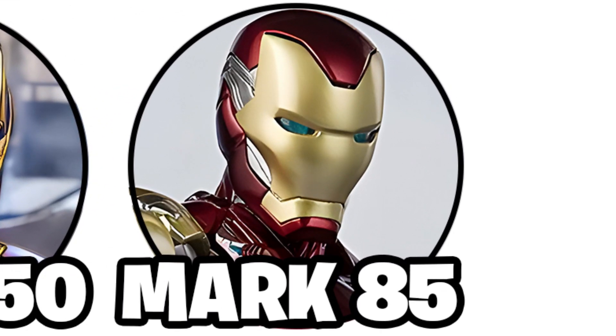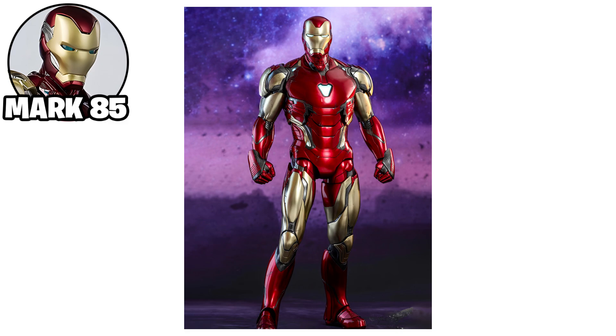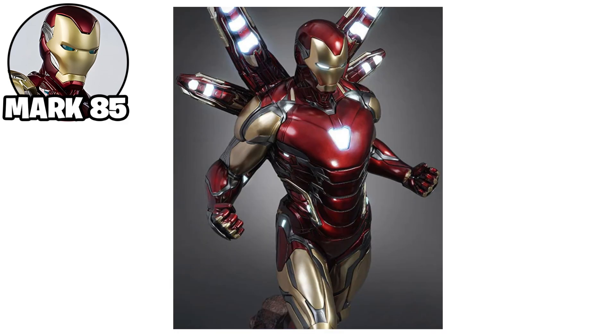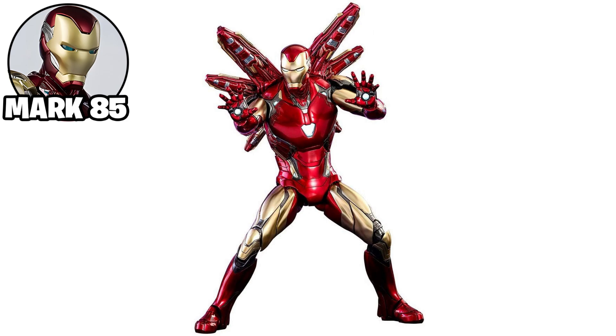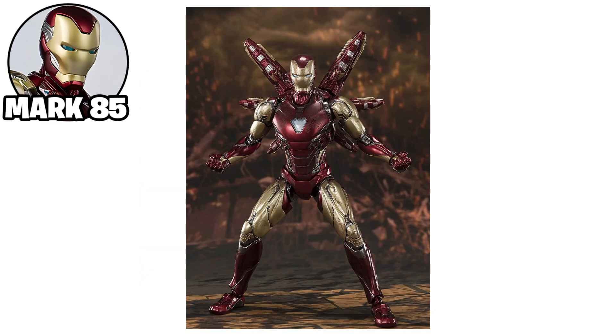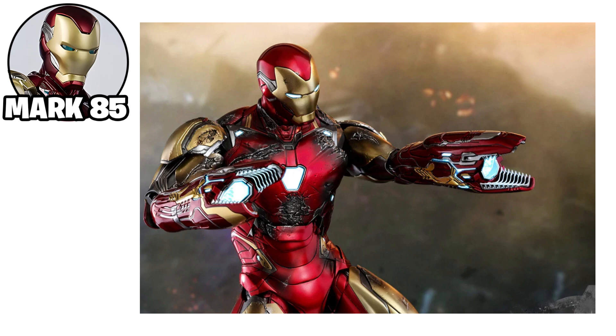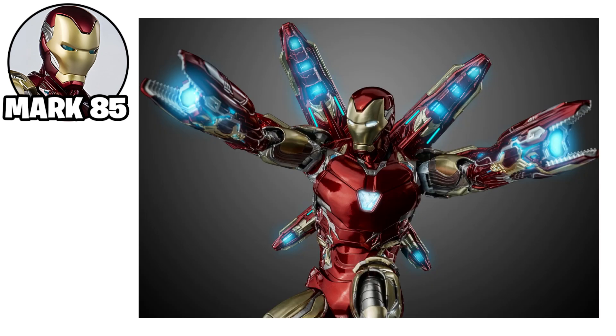The Iron Man Mark 85 appeared in Avengers: Endgame. It was a highly advanced version of the nanotech-based armor, combining features from previous suits with new enhancements. The suit was capable of forming and reshaping its components on command, allowing Tony Stark to adapt to various combat situations. It featured a variety of weapons, including energy-based attacks, repulsors, lasers, and bladed weapons, all generated through nanotechnology.